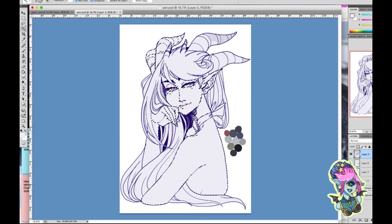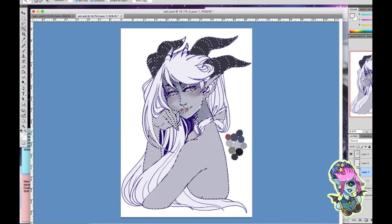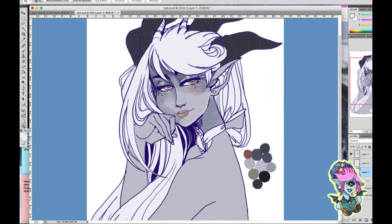You can see how the color went over there — that's because I didn't lock the layer. When you don't lock the layer you end up coloring over everything, but when you have locked the layer it does this beautiful thing where the color stays contained.